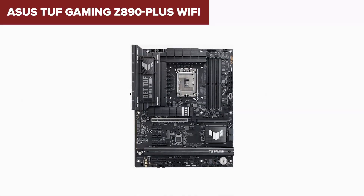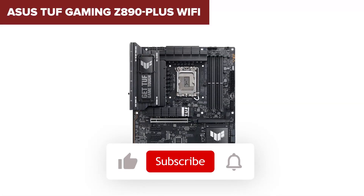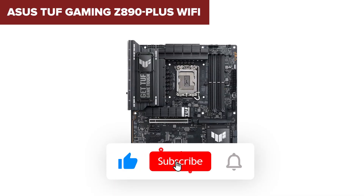If you're enjoying the video so far, go ahead and hit that like button and subscribe to the channel — it really helps out, and make sure you don't miss the next big comparison.